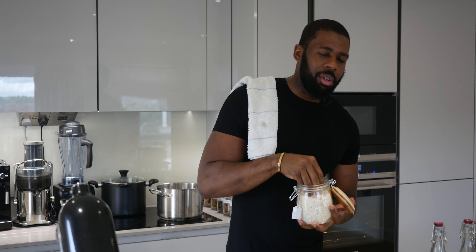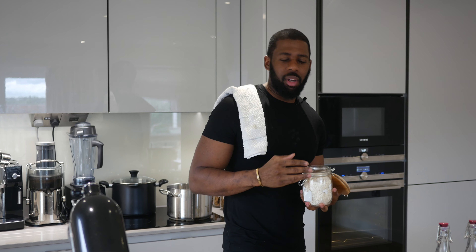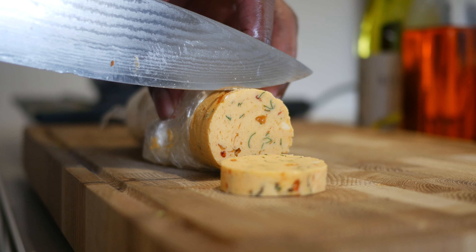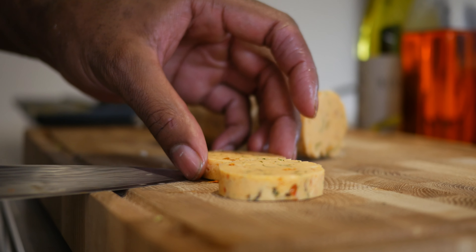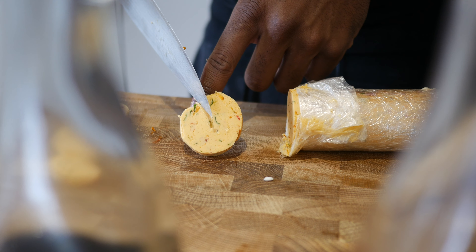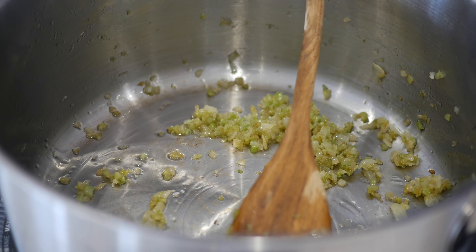Some chefs love to use arborio or carnaroli — for me personally I always use arborio, it absorbs more liquid. And guys, we have this lovely crab butter that I made: it's literally just crab, a little bit of stock, butter and seasoning, that's it. Here we have the onions and the celery just sweating down softly.